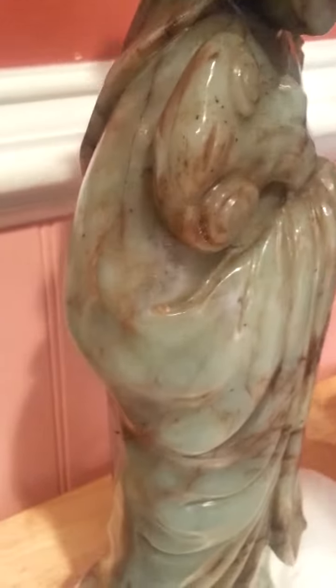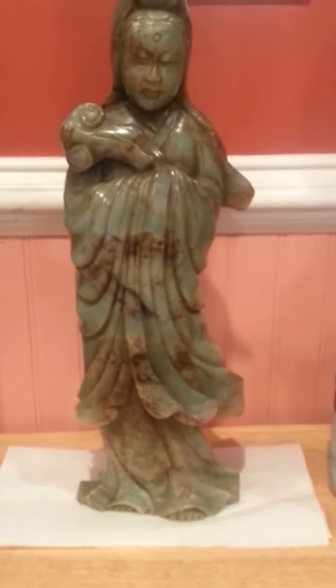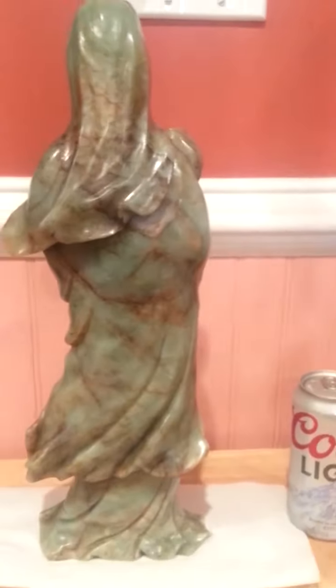Once again, this is really deeply carved. Got the striated marks in here. Definitely a high quality carving. Once again, I think this is Ming Dynasty — you guys let me know what you think. It weighs about 12 pounds. I'm gonna give you a full shot of the back.